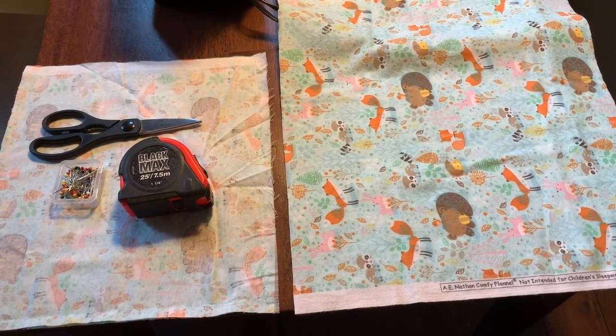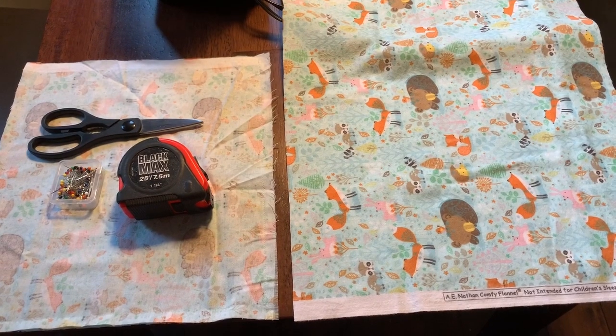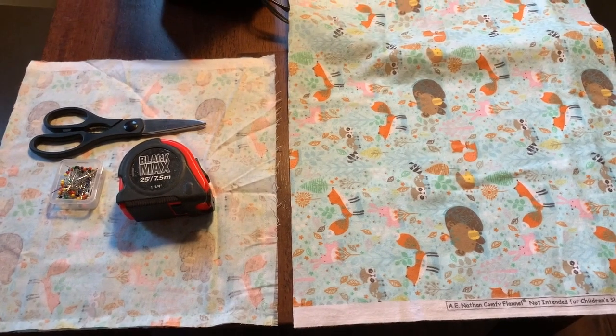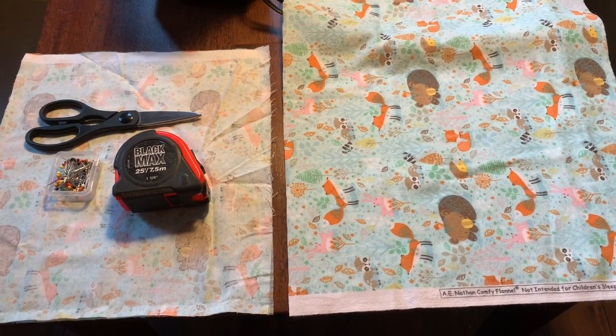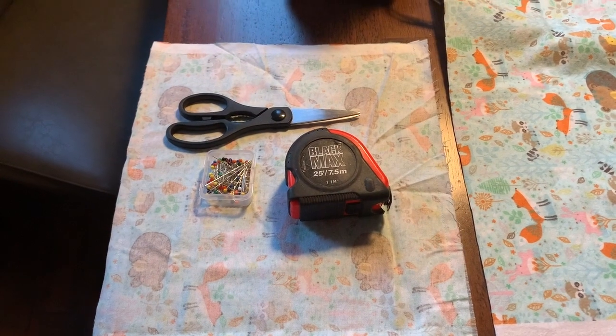A few days ago I made Theo his own rabbit bed with raised edges. Some people might know it as a hop and flop, made by Well-Kept Rabbit — definitely check them out. A lot of people are wondering if I had a pattern, and I don't, but I thought I'd make a quick video to give you an idea of how to do it yourself.